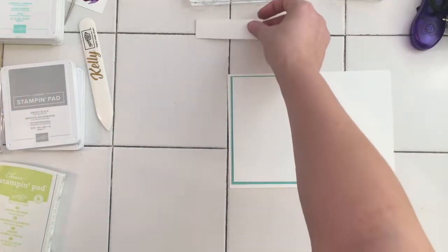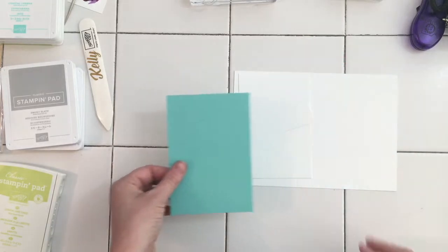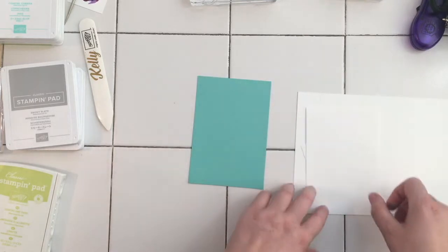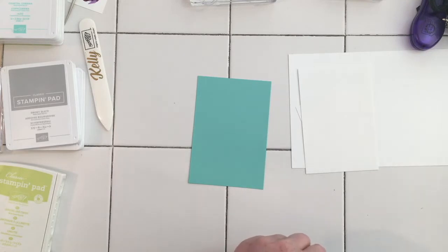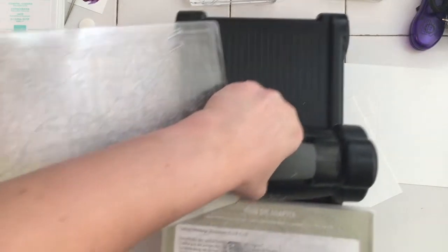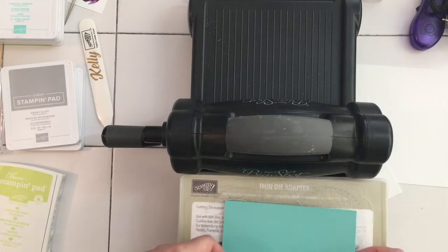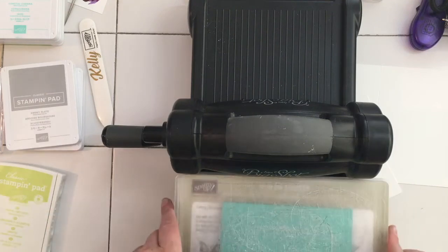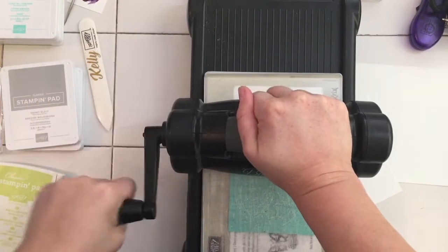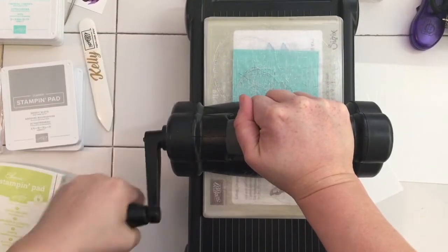I'm going to be very frugal - this piece I'm going to cut our butterfly out of is going to be hidden by our white piece, so no harm there. Let me grab my Big Shot and the dies. I'm just going to pop the die down and pop the piece of cardstock over the top and sandwich it. I've got it pretty much in the middle so it shouldn't really affect the card in any way.